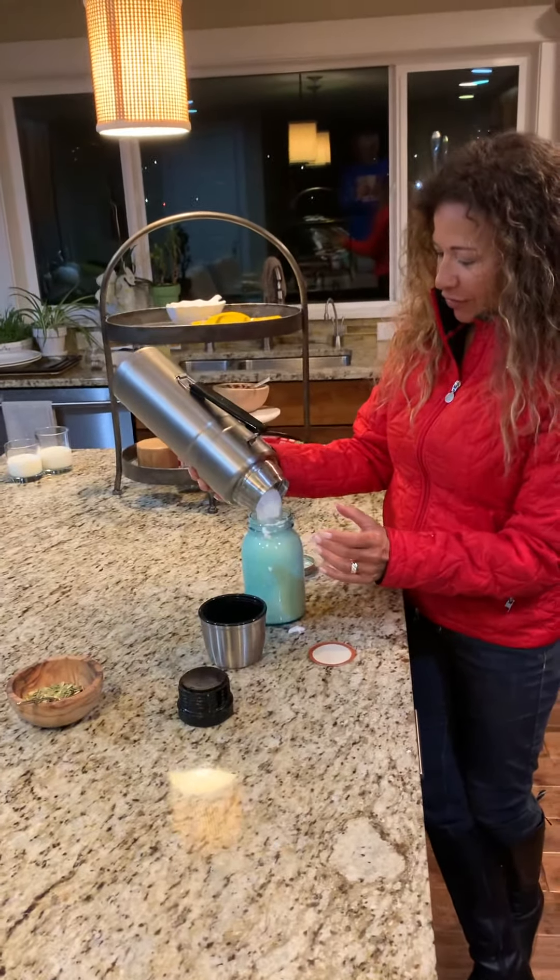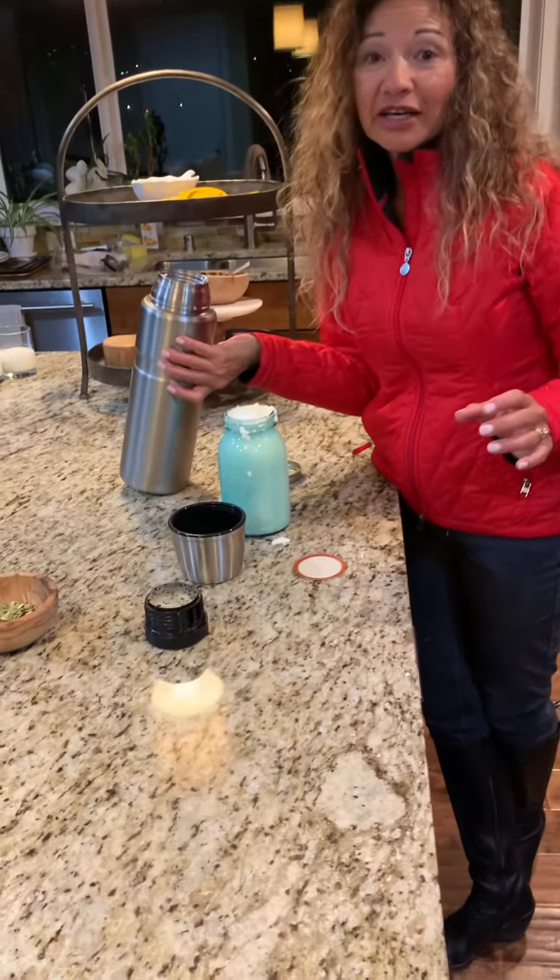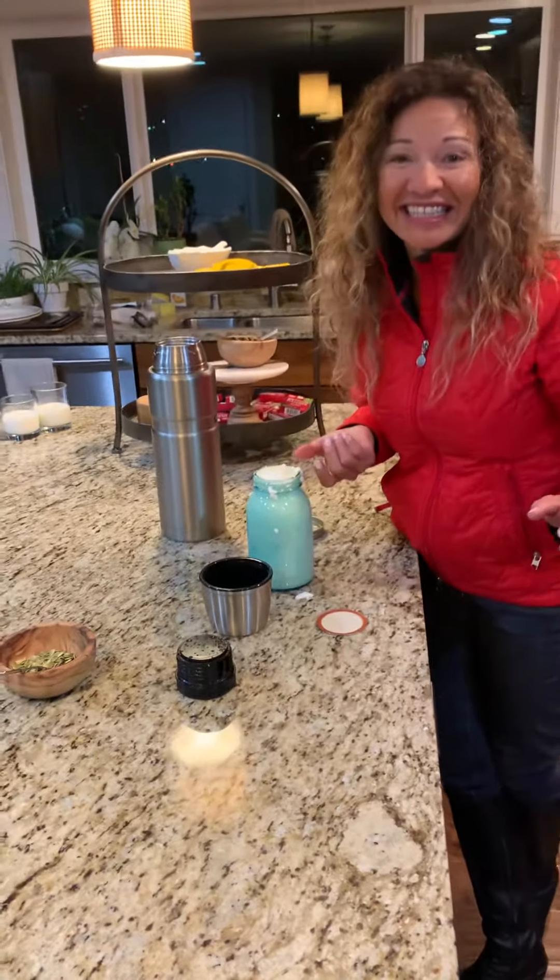So that's after 24 hours and it actually looks fantastic. It's really solid. It smells really good. Can't wait to eat it. Doesn't look like it, does it?